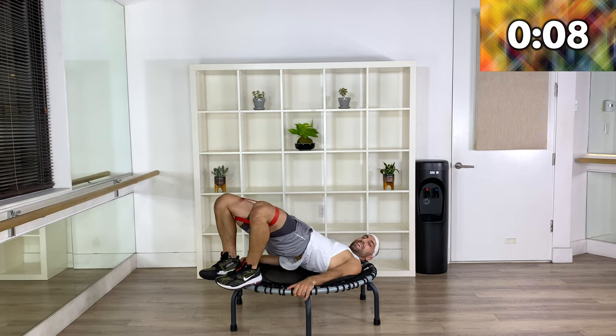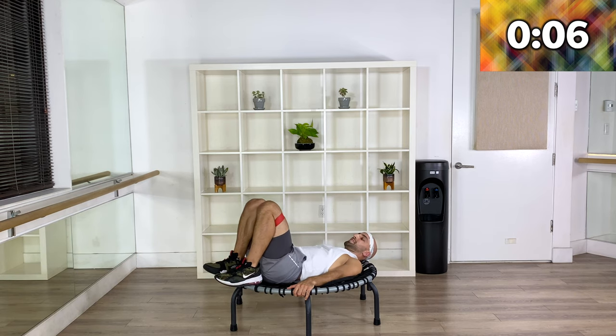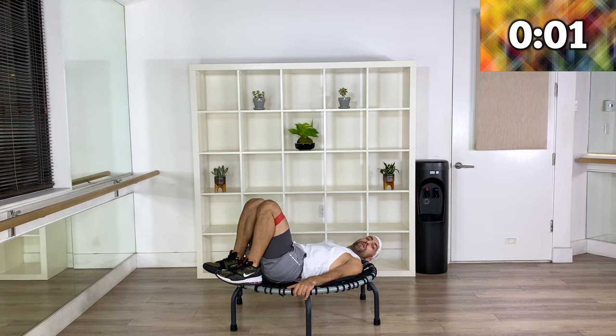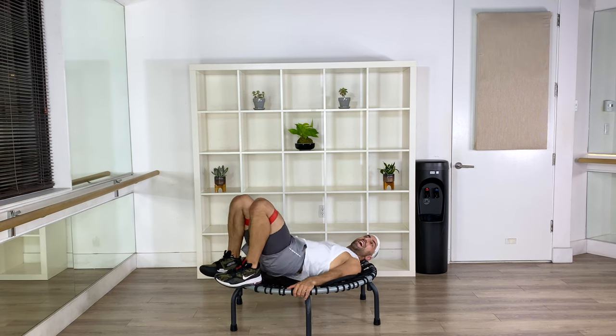10 more seconds — come on, up! Four, three, two, one more and you made it!